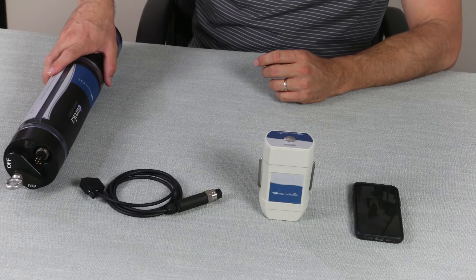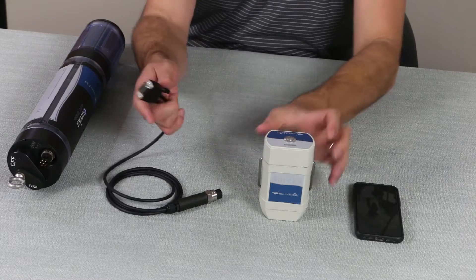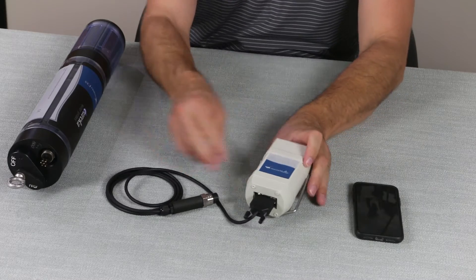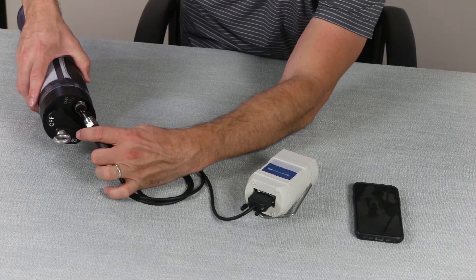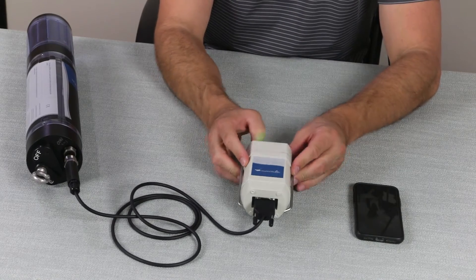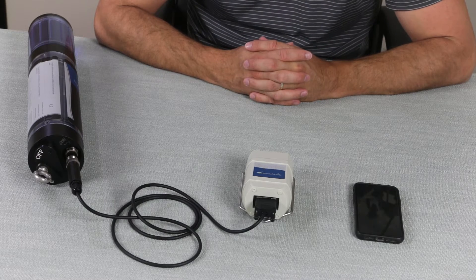Now that we have your probe all cleaned up, we're going to connect it to our Manta Mobile Bluetooth device. We'll connect our 9-pin end of our cable to the Manta Mobile and our 6-pin to the MultiProbe. Press the power button on the Manta Mobile Bluetooth device. Then we'll tap the icon on our phone or tablet to start the Manta Link program.